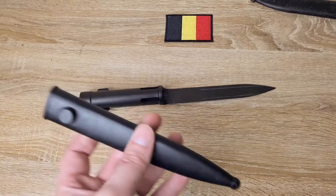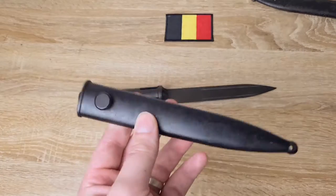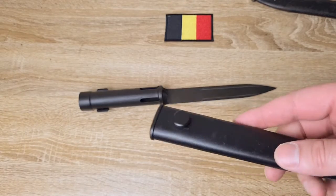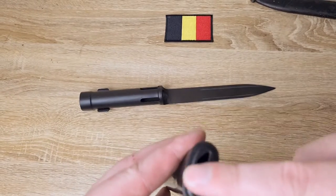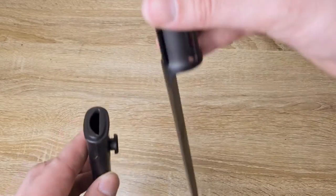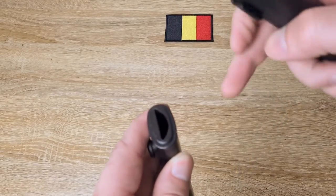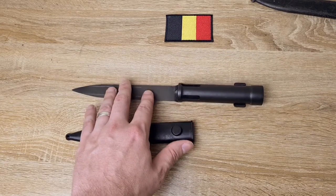Moving down to the scabbard. Just as with the bayonet, there are a lot of different kinds of scabbards that are all very subtly different. They come in plastic and metal, and most of them have an integral frog — a canvas frog that's actually connected or riveted onto the scabbard. This one here is plastic and has a steel frog stud and a steel mouth. The blade goes in with the handle facing outwards. There are also variations where the handle faces inwards, with the frog stud on the outside, which are generally South African.